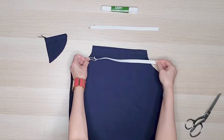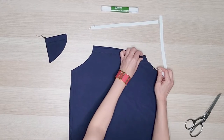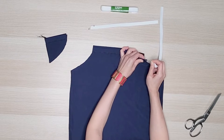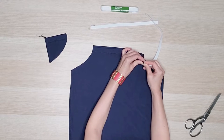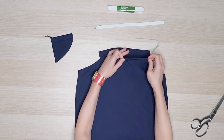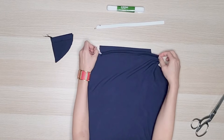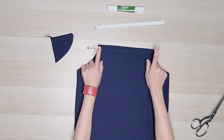The next step is to add half inch elastic to the neckline. The elastic will prevent the neckline from stretching out and retain its shape. Tack down the elastic and cut off the excess.